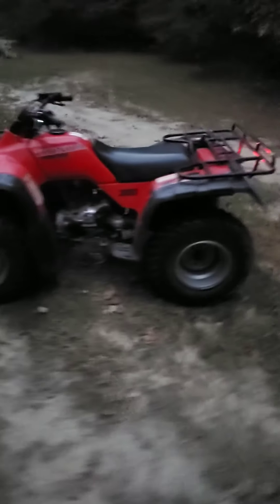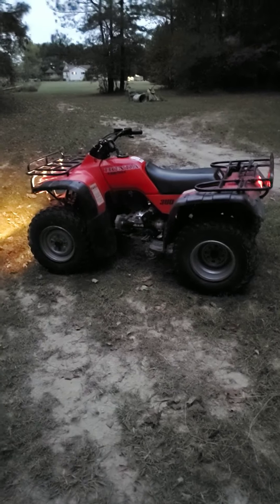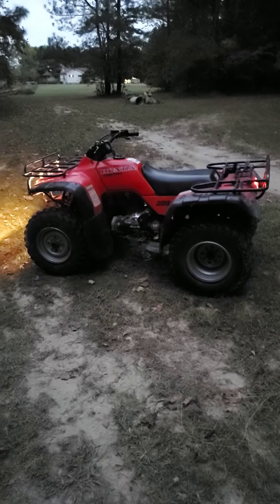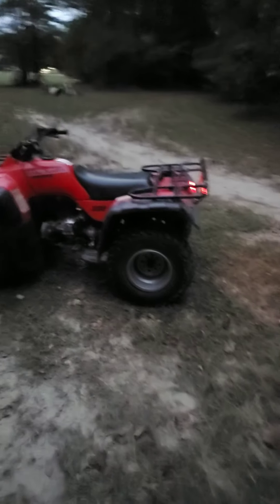The bike has been doing fabulously. Other than the top end — valves were a little chattery. So I ended up pulling the valve covers off and resetting those. And ever since then it's smoothed out a lot and it sounds really, really good.